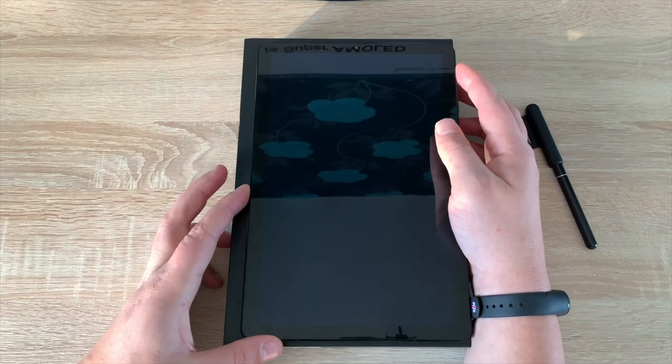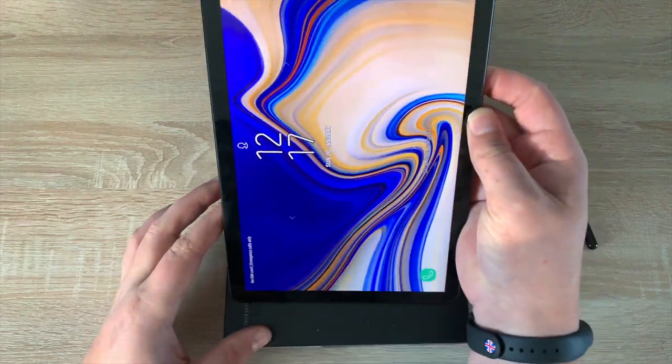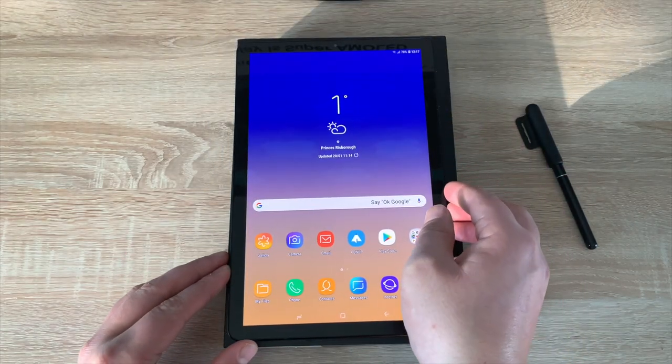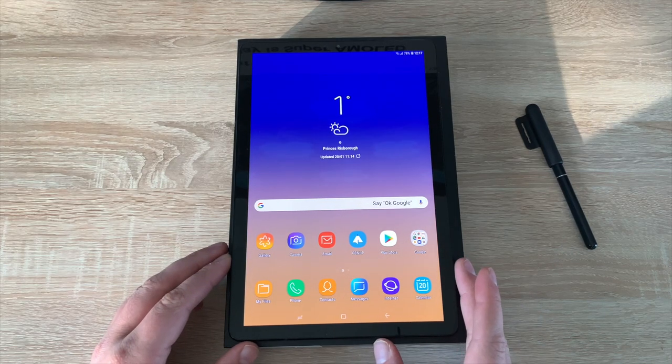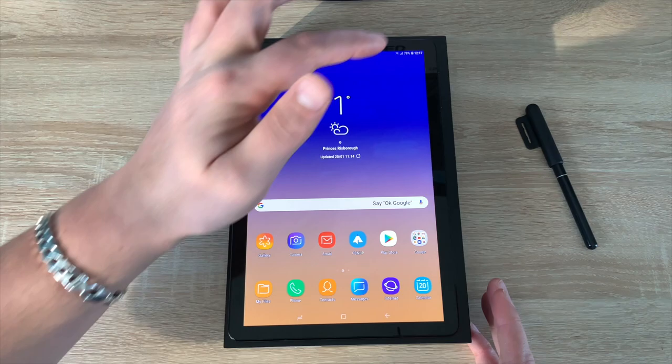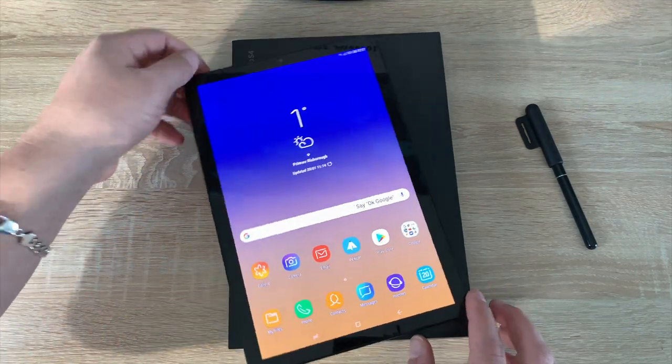Coming back around to the front, the face recognition unlocks the device — which is great. I set up the face recognition during the setup phase. The display itself is a Super AMOLED display from Samsung, 10.5 inches in size, and it can be used either in portrait or landscape.